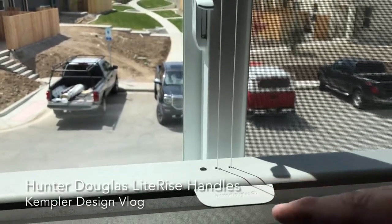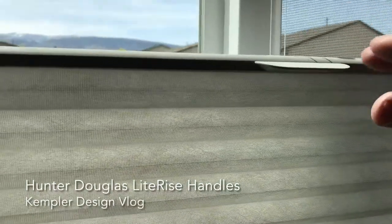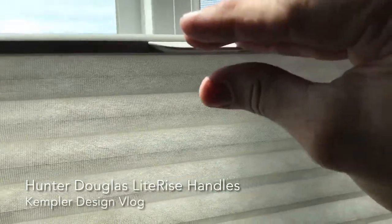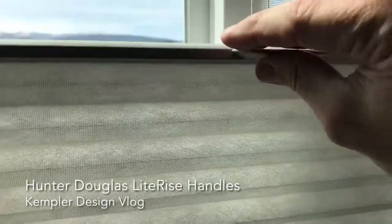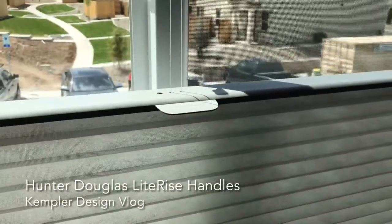Especially if you're using one of the wands we talked about — they don't have it on this job — but the wand attaches over the edge of this handle and you move it up and down for those hard-to-reach windows. Something sturdy makes a big difference.